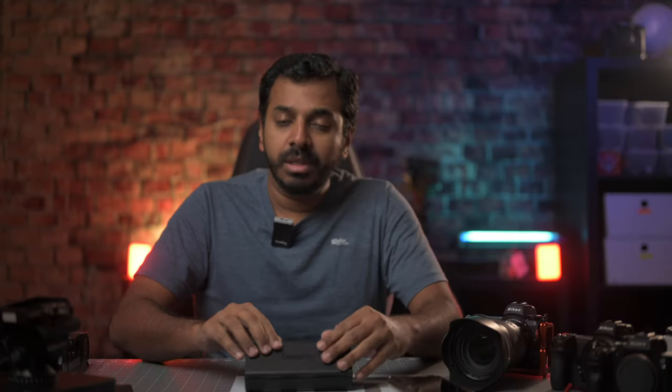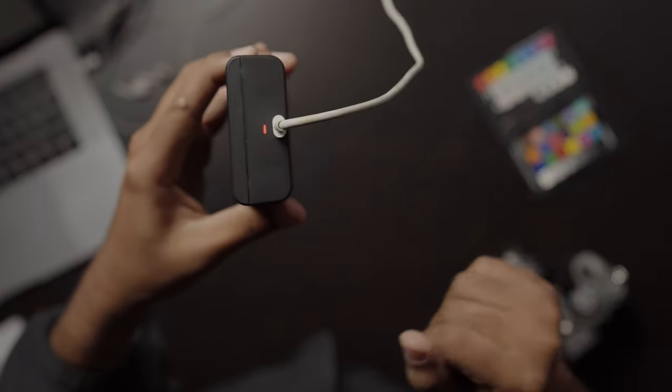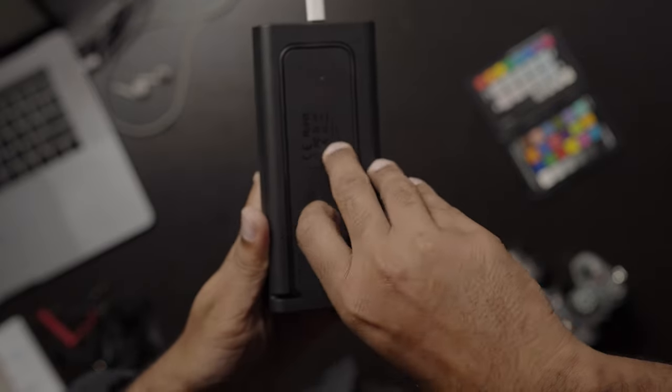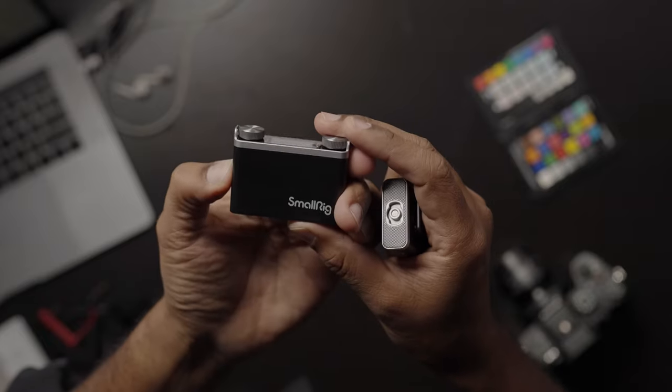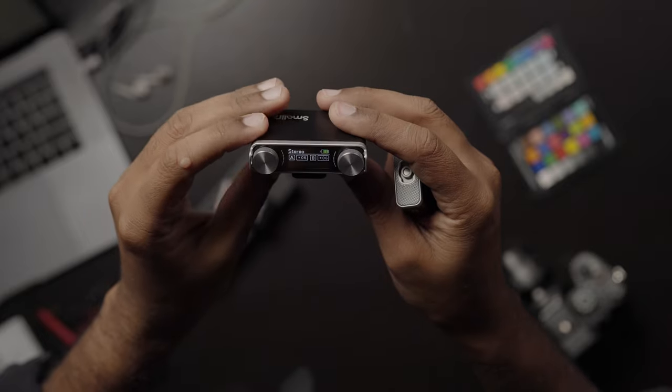If you need to charge this device, you can charge it. There is USB-C charging and a charging cable included. If you press and hold the power button, the receiver will turn on and the transmitter will turn on.